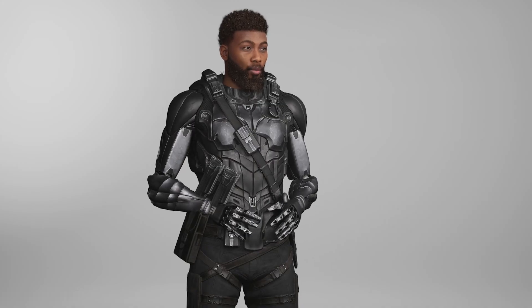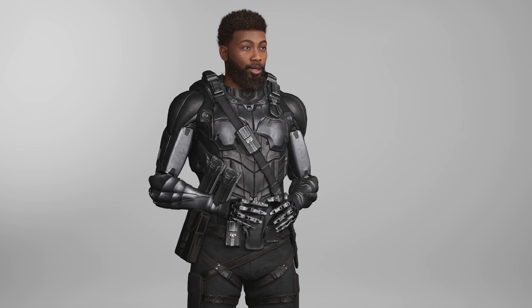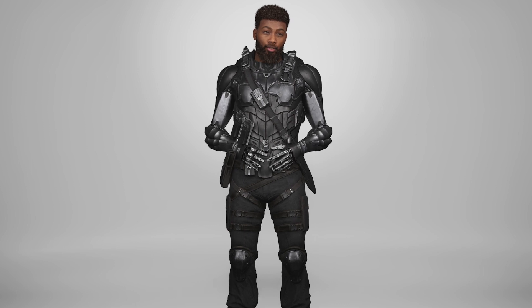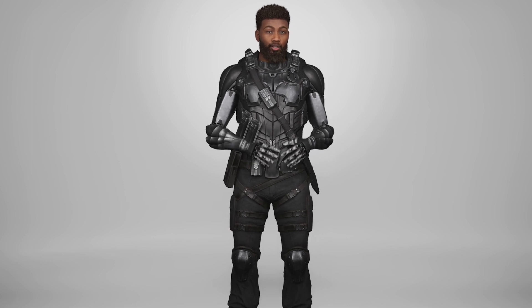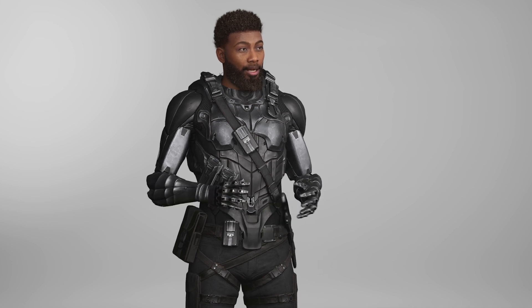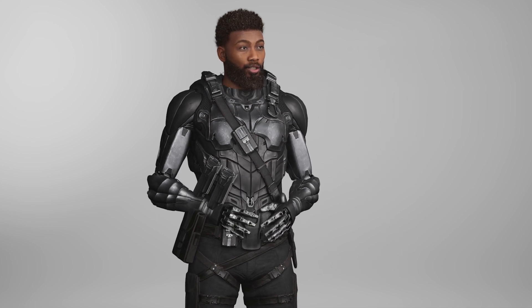All in all, both the Rococo SmartSoup Pro and the FaceGood P1 helmet have their strengths and weaknesses. If you're looking for a motion capture solution, it's important to consider your specific needs and use case before making a decision. That said, these products are both worth considering if you're looking to capture motion or facial expressions with a high degree of accuracy.